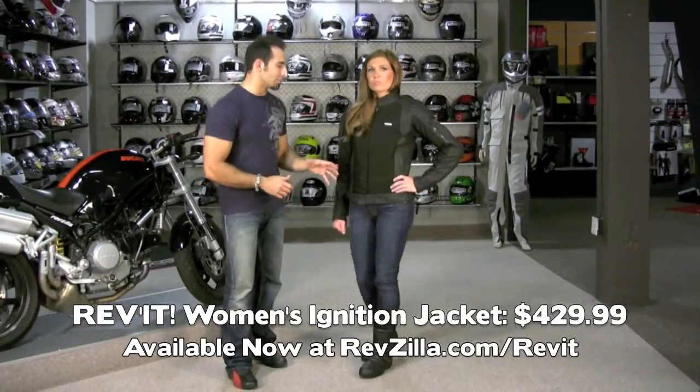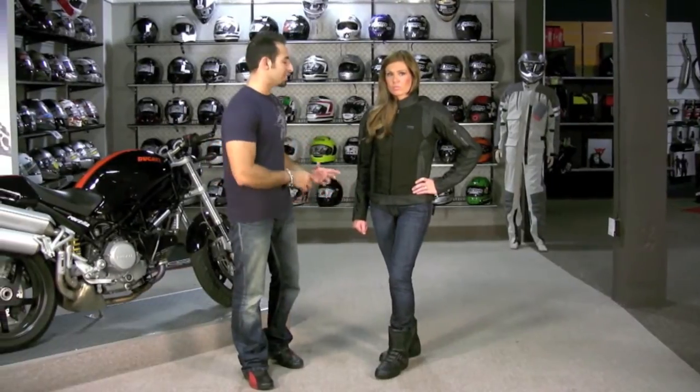It can be worn with riding pants or every day. Great for a scooter or a Ducati — really, any application. It will take you year-round.